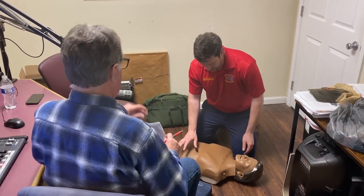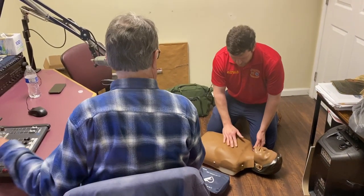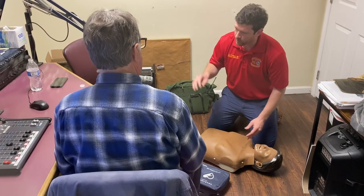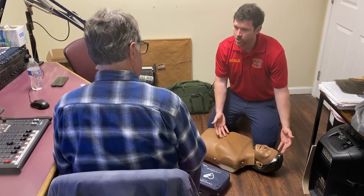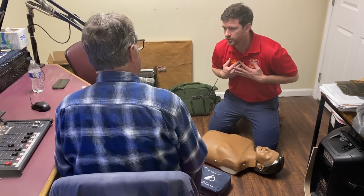So we have an AED machine here too, but we're going to do chest compressions first. I've gotten down and I'm kneeling. He's not responding, and I'm tapping on him. I'm trying to stimulate him to wake up, and I've noticed that he's not breathing normally. So I'm calling for help — taking my phone out of my pocket, calling 911, putting it on speaker. This person is unresponsive and not breathing normally, so I'm going to start chest compressions.